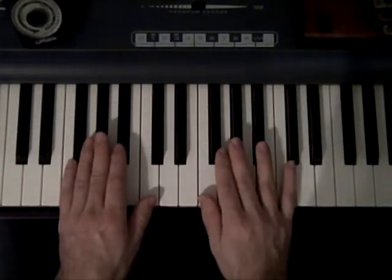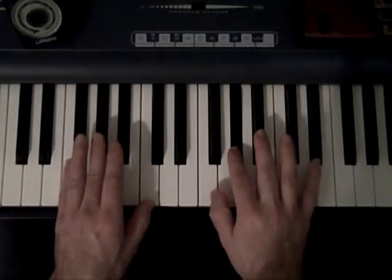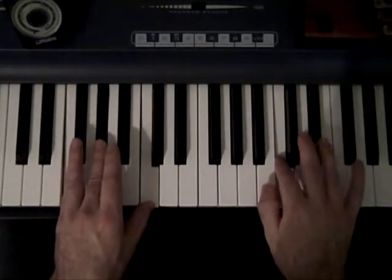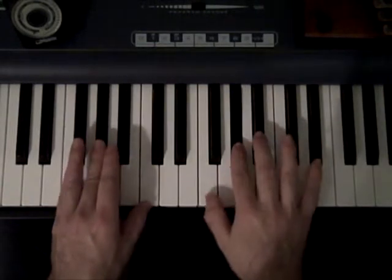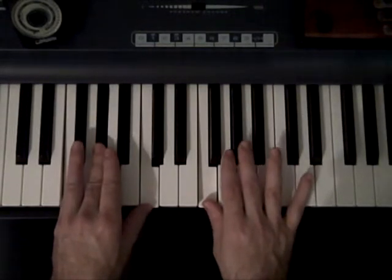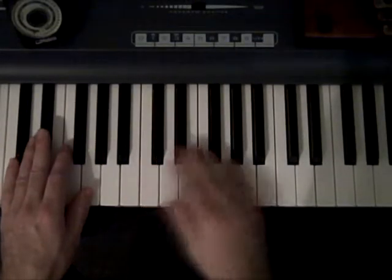Then when you go up to the F, you're only doing two measures, so you would just do up and down once. Then you would go back to the two chord, and again you would just go up and down once.